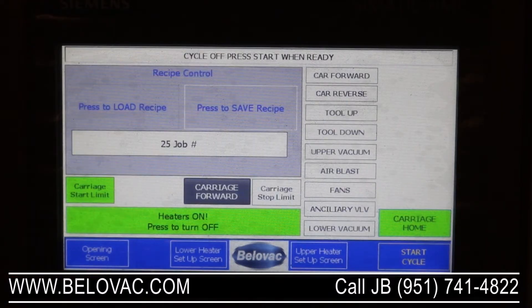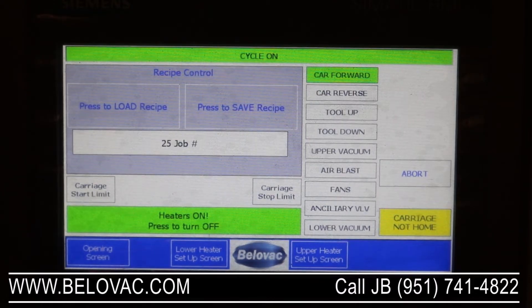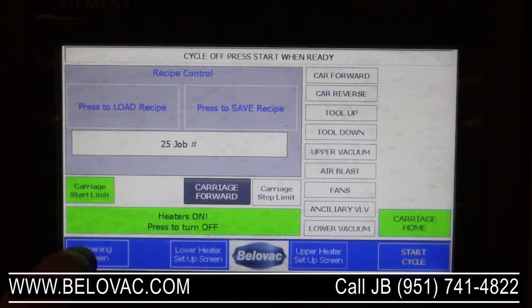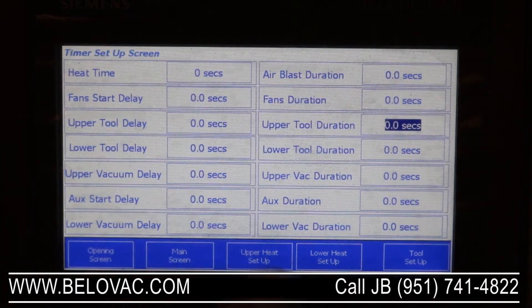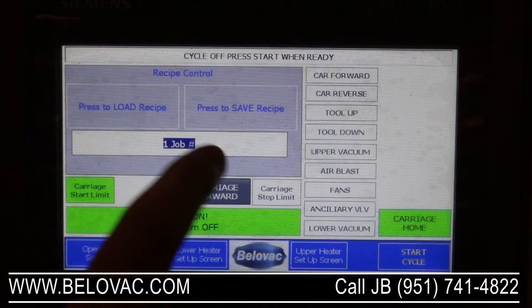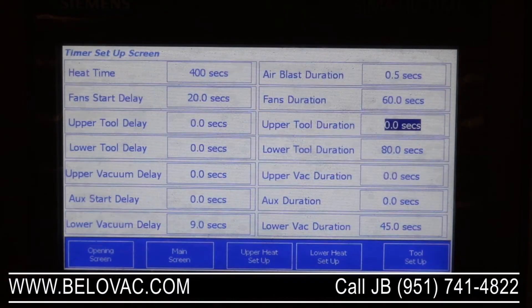Back to our main screen. From the main screen we can start a cycle by pressing the start cycle button. That will drive the clamping frame into the oven. We don't have anything set for timings right now, so we'll input job number one, which has some previously saved timings. We'll load job number one and go to the timer setup, where it has filled in some of the timings.